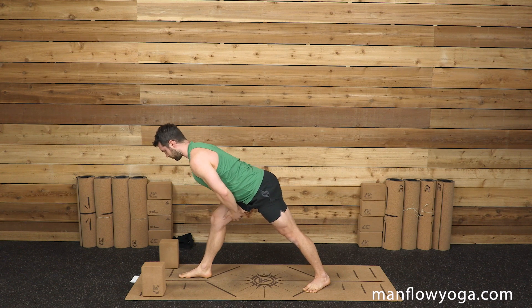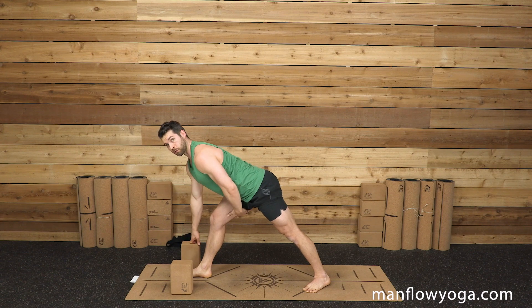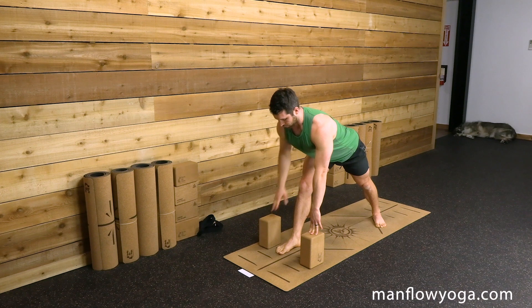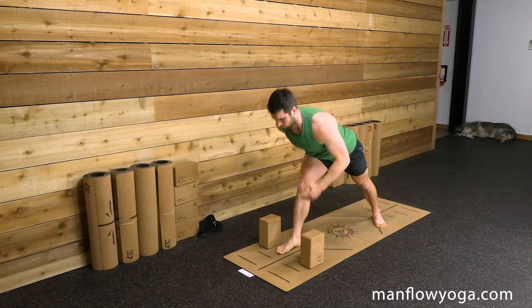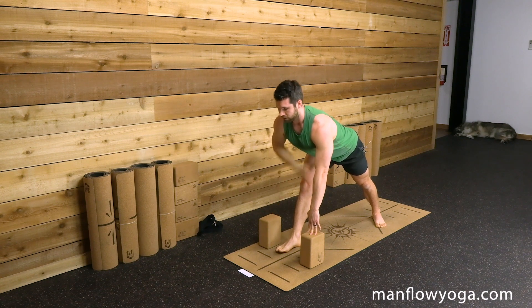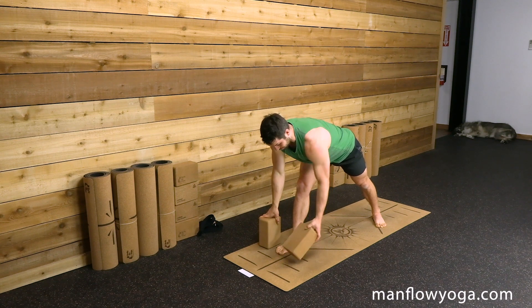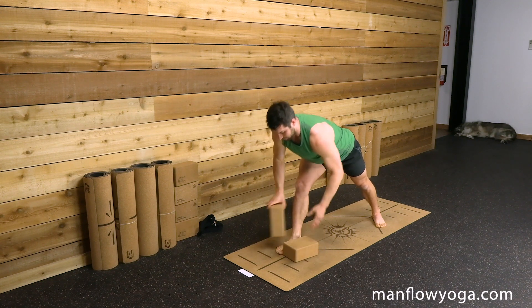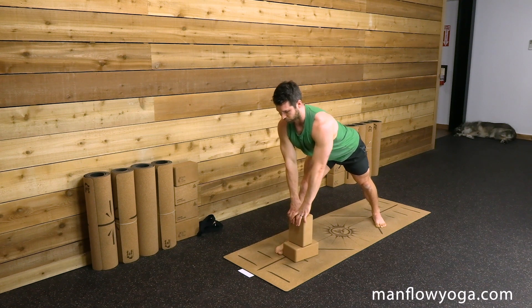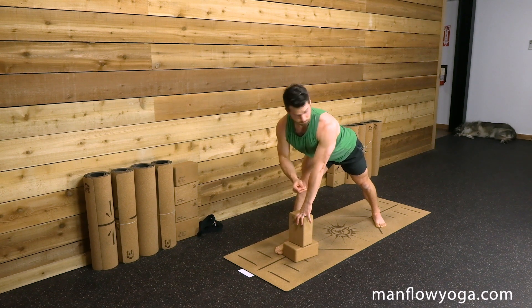Just straighten the leg until you feel a nice stretch through the back of your right thigh. The benefit of having those blocks is that you can relax a little more and that's going to allow your hamstrings to open up. Whatever you're using or not using, keep your chest pulling forward and up — don't allow your chest to collapse, don't allow your back to go into a C shape. Keep your back as flat as you can, close to a plank position. If you have blocks and still notice your back is rounding, you can stack your blocks for a more appropriate modification. Don't just mirror what I'm doing — focus on doing the stretch in a way that works for your flexibility level.